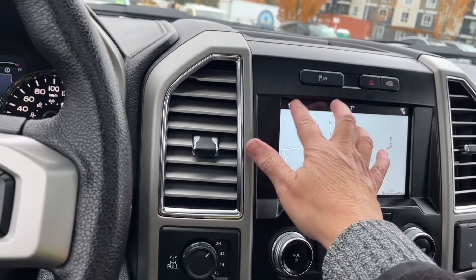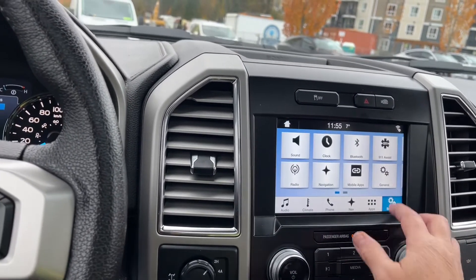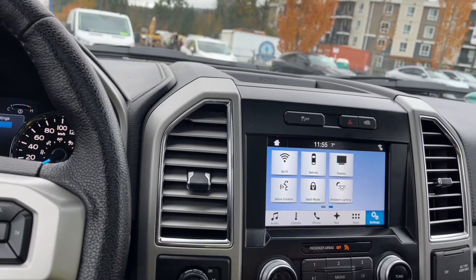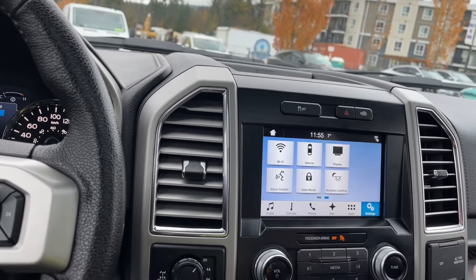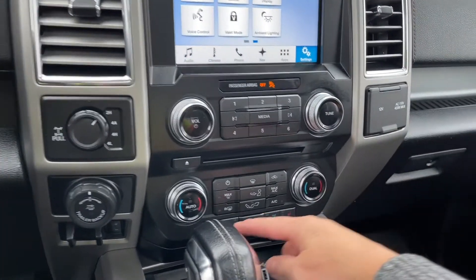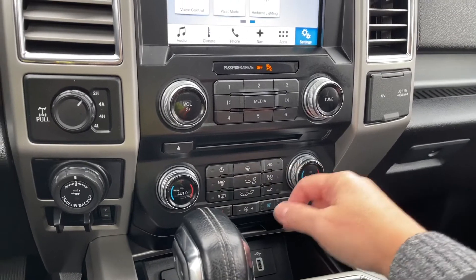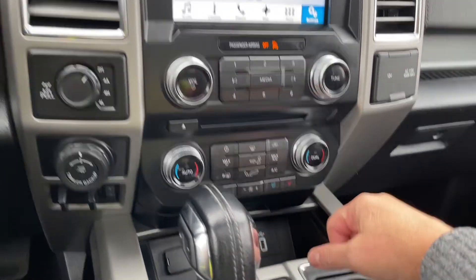Going back to the home screen, you've got settings where you can slide through Bluetooth, Wi-Fi, change the look of your display, ambient lighting, and so forth. Volume and tuner, CD player, dual climate control, heated and cooled seats for both driver and passenger, fans in the center, AC and max AC, as well as front and rear defrost.